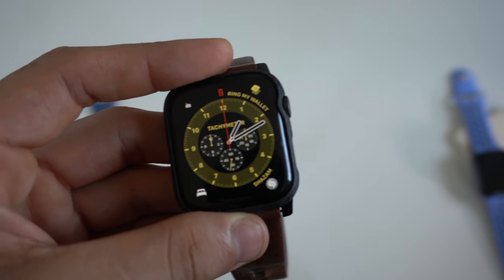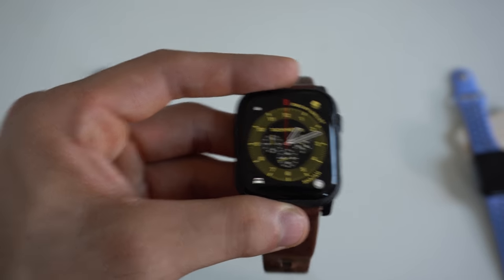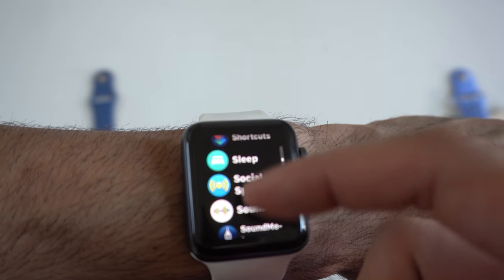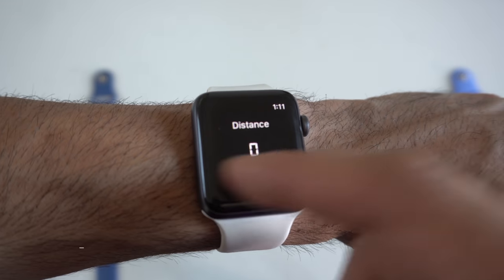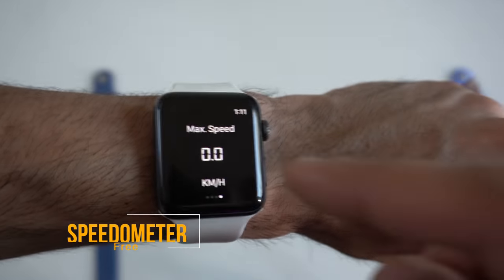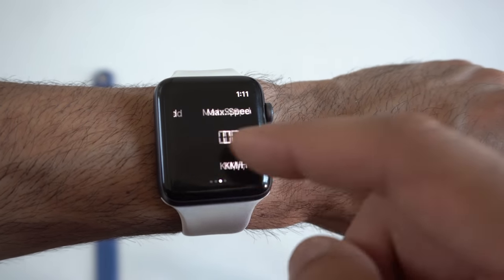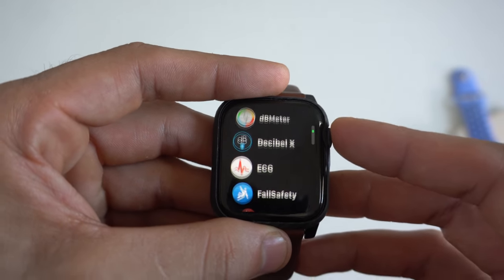For the tachometer added on WatchOS 7 for the Series 4 and Series 5, we can replicate it with a speedometer app — isn't that essentially what it does, measure speed and average your rate? This Speedometer application will measure your distance, average speed, and maximum speed. The app is free to download and doesn't look as fancy, but it's a similar tool you can use.